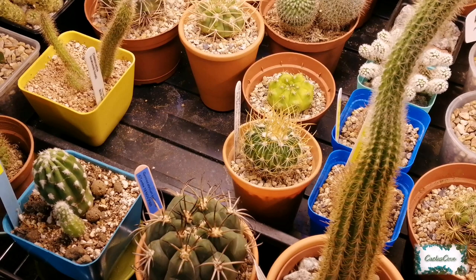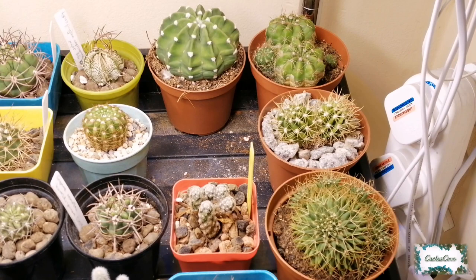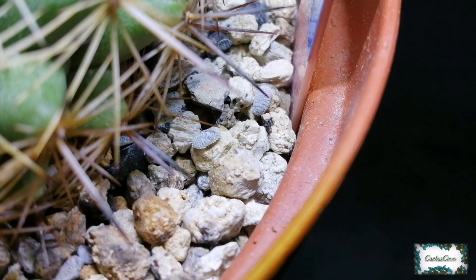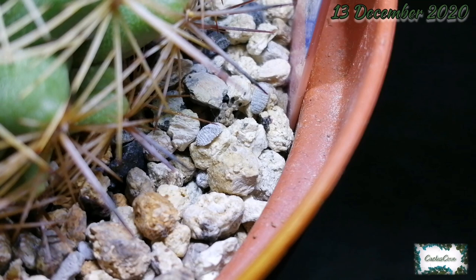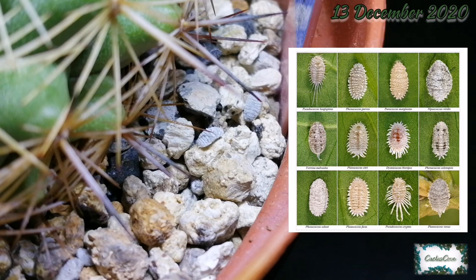Hello everybody and welcome to today's video. We're going to be talking about a couple of my cactus plants. As you can see there is a space where there should be a cactus plant. I've been inspecting my plants and come across a couple with the dreaded mealybug. If you look very carefully on the surface of the top dressing you can see a mealybug — it's blending in very well with the kaiadama stones and clay.